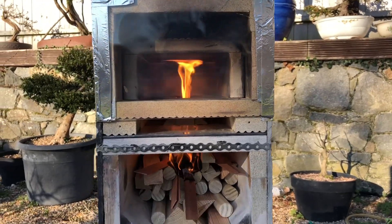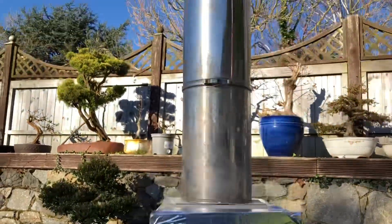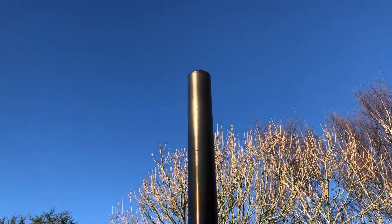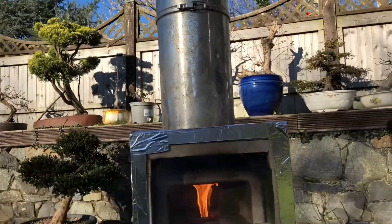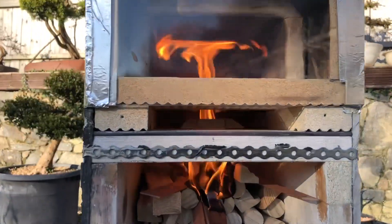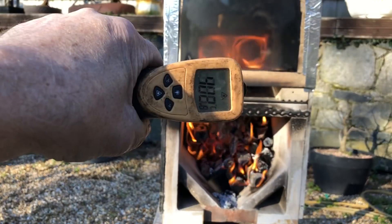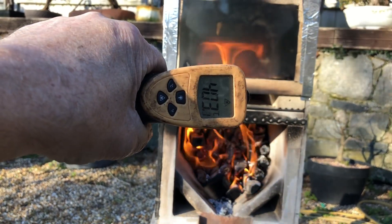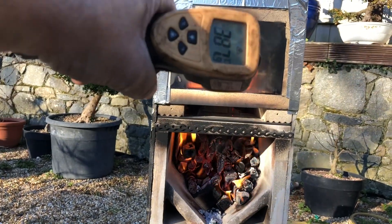The fire's been lit for under four or five minutes. It's a beautiful day here in Guernsey — about 12 degrees centigrade, blue skies and zero wind. You can see my temperature gauge is registering over 400 degrees; I'm shining it on the bit of vermiculite which should give quite an accurate reading.